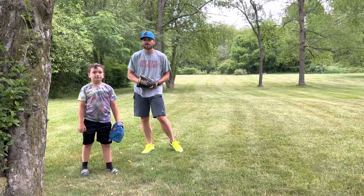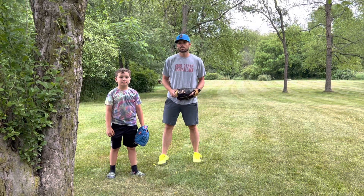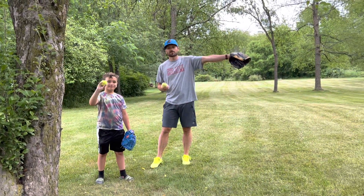Hey guys, Coach Nate and Gabe with something that you can work on from home — just you today, as long as you've got a tennis ball and a hard surface.